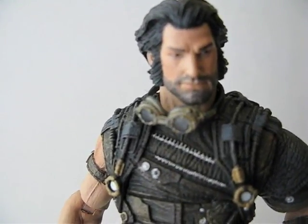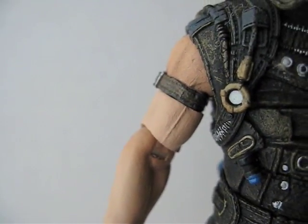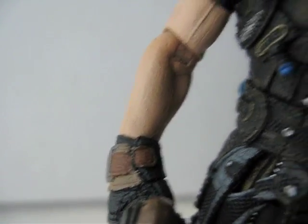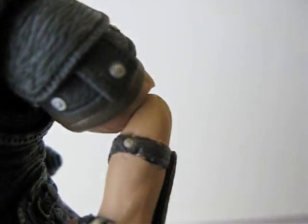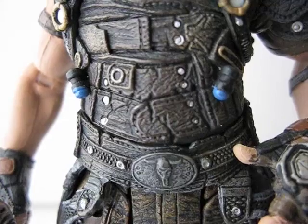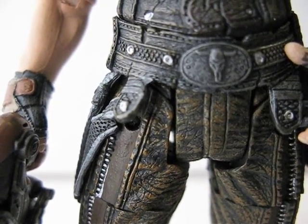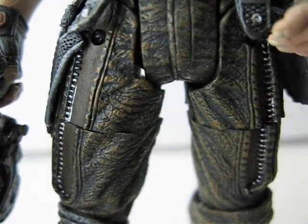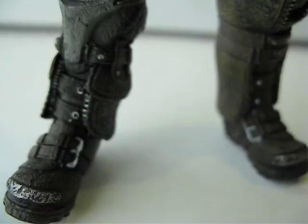The head is on a ball joint. Shoulders are on a ball hinge, then there's a bicep swivel, and a ball hinge in the elbow. The wrists are on a ball joint. On the other side, shoulders are ball hinge, elbows are ball hinge, and wrists are ball joint. The waist is on a swivel. The hips have a ball hinge, thighs have swivels, knees are ball hinged, and the ankles are ball joint.